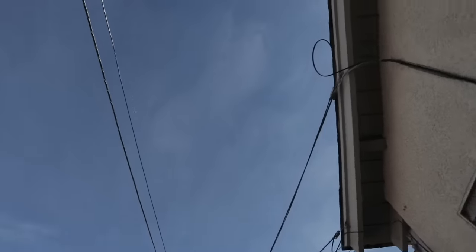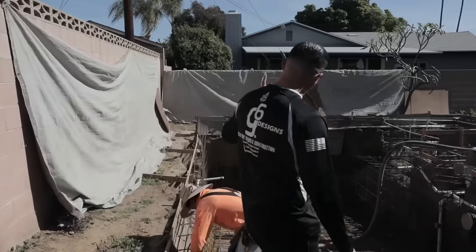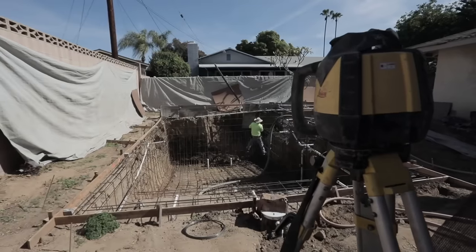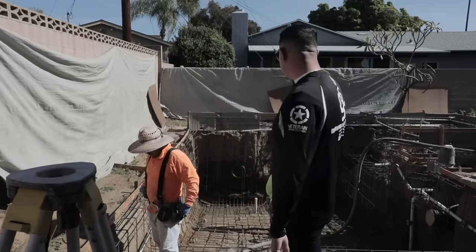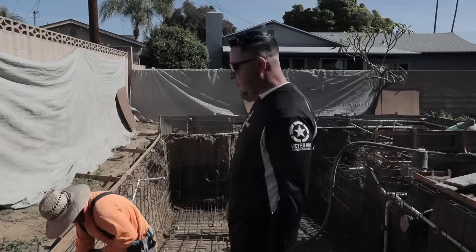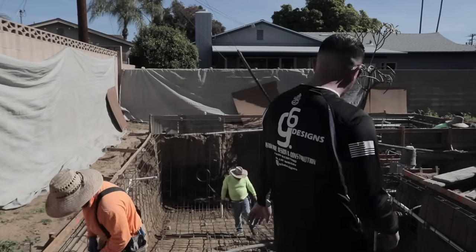And then we had issues with the power lines. The inspector came out. Even though they approved the permits, they failed us because they said we were too close to the power lines — which the second time around, they came and said we were fine. So this job's been on hold for a while. We had a cancellation today, so we decided to come shoot at the last minute. Hopefully the mud shows up.